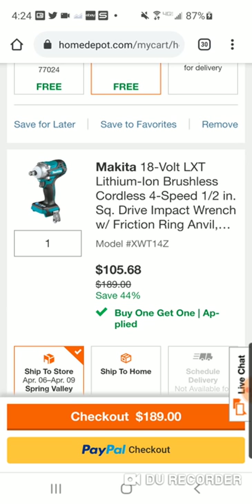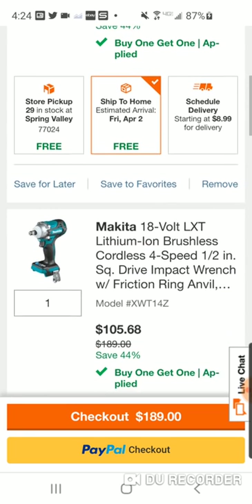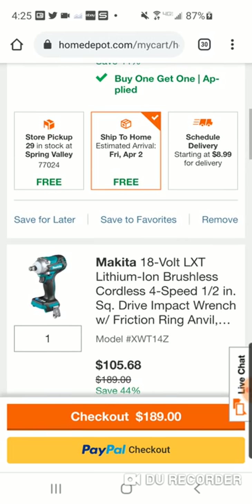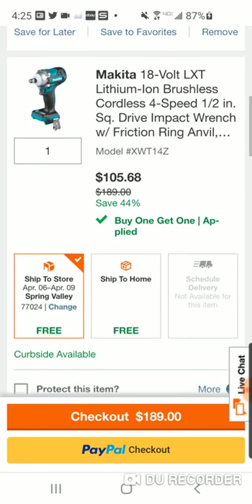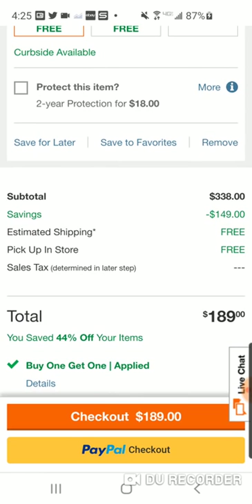As you see here, $105.68 and $83.32. Now, I think when I did this a while ago this was actually $100 right on the button — $100.32 — so really not on the button but near it. Now it's $105.68. They probably gave you a little bit less with the battery. But this is the hack, folks. You're seeing two different items that equal $189.